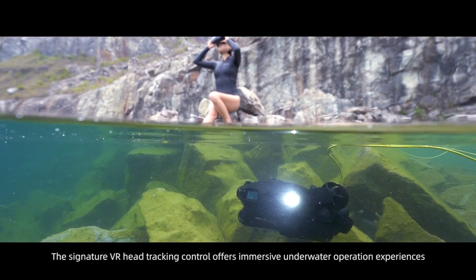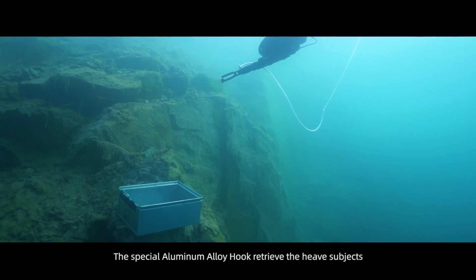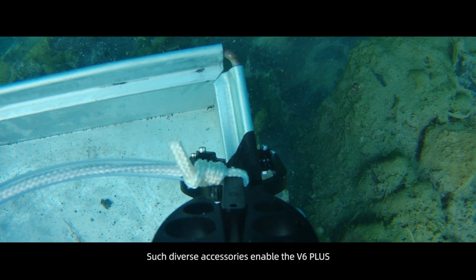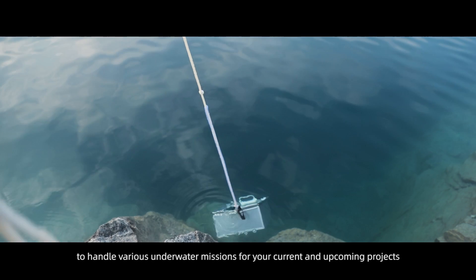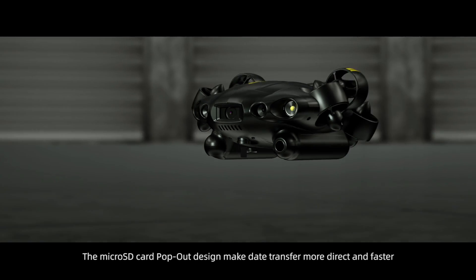The Signature VR Head Tracking Control offers immersive underwater operation experiences. A special aluminum alloy hook retrieves heavy objects, and these diverse accessories enable the V6 Plus to handle various underwater missions for current and upcoming projects. The micro SD card pop-out design makes data transfer more direct and faster.